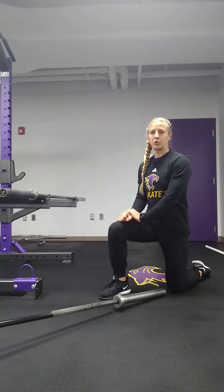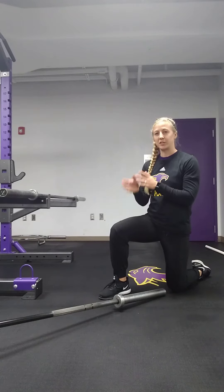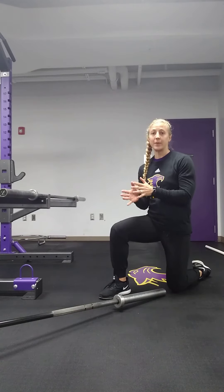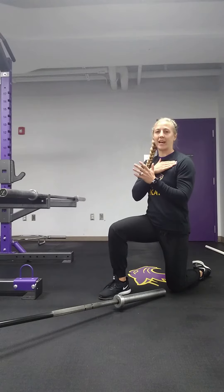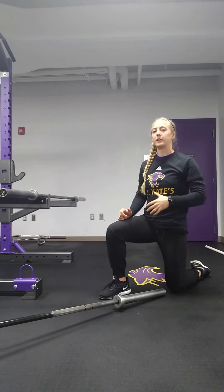We're going to do a 2-to-1 landmine shoulder press. If you don't have a landmine attachment, you can always take your bar and stick it in a corner. But a landmine is great for better movement and activation in your shoulders if you're really tight and don't have great movement or mobility up overhead.